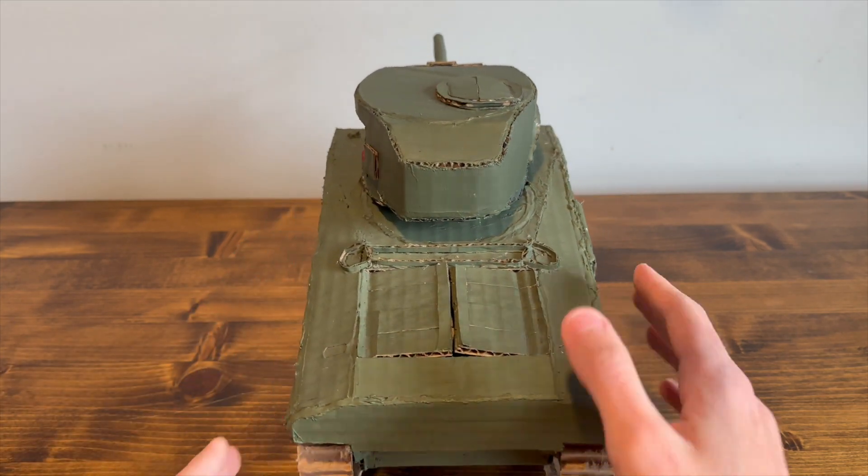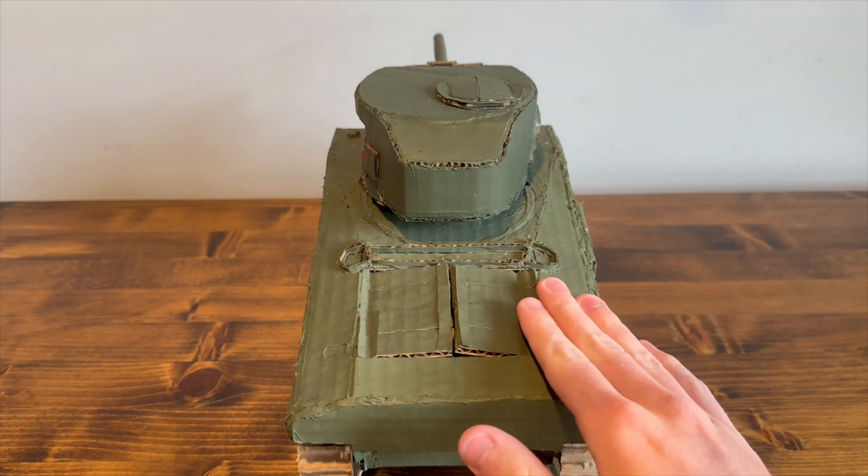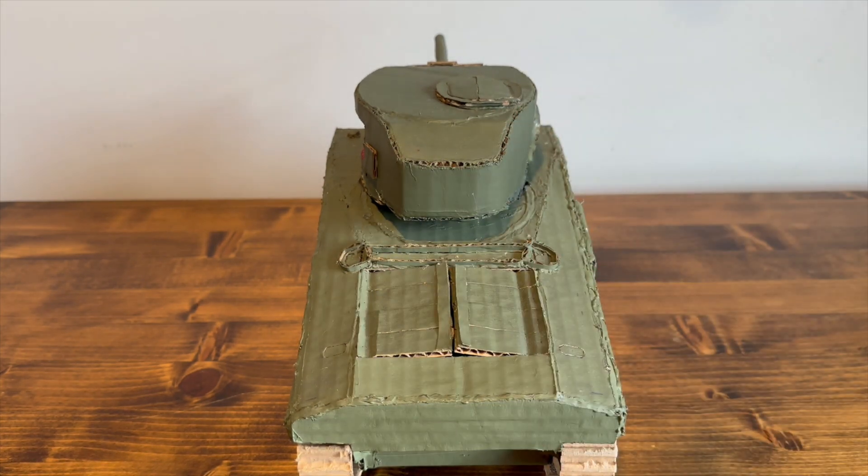You can also see that the paint is two different colors, because I ran out of paint for the hull, and so when it came to the turret I just had to get as close as I could, so it's a little bit darker.